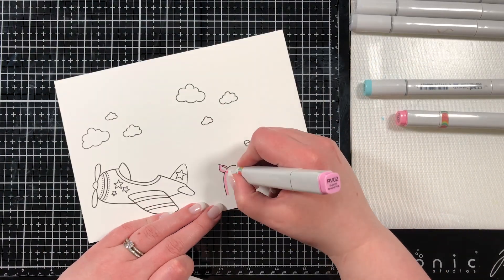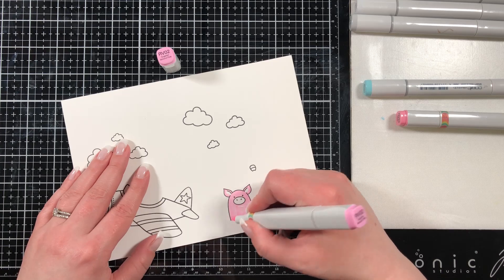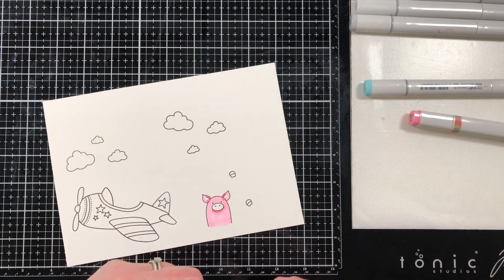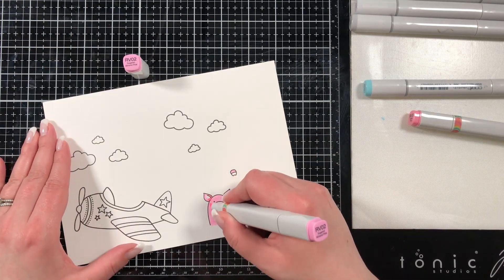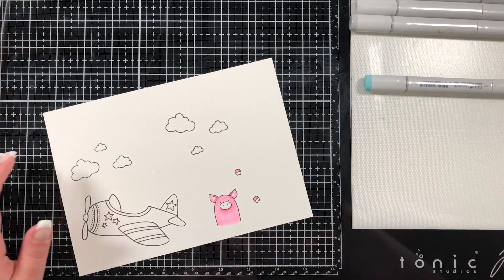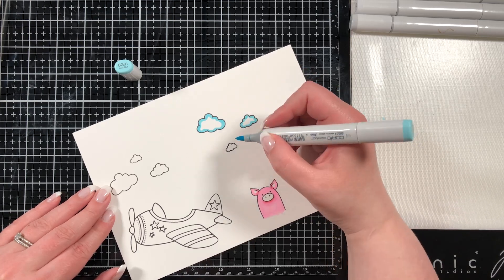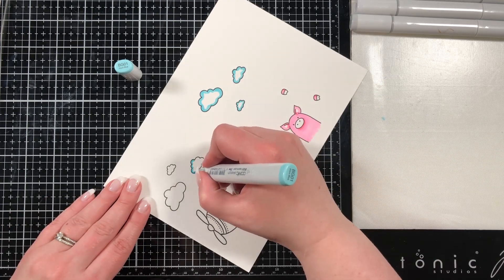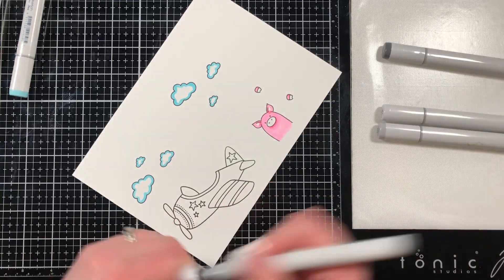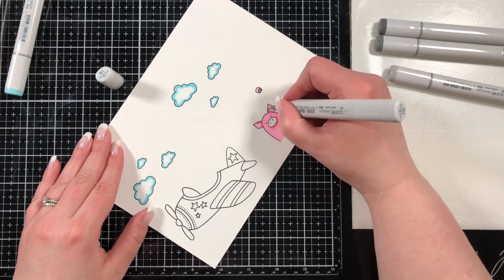We're going to jump right into the Copic coloring — I have sped this up quite a bit in editing, so I don't color this fast normally; it would be a pretty long video if you had to watch me color the whole time. For my pinks I have RV02 and RV13, and the way I generally color is lightest to darkest. I left this a pretty simple color blend because I really wanted it to look quite pretty and be kind of subtle. The pink is quite vibrant, but there's not much in the color families here — we're just going with three color blends and that's about all I bring into this.